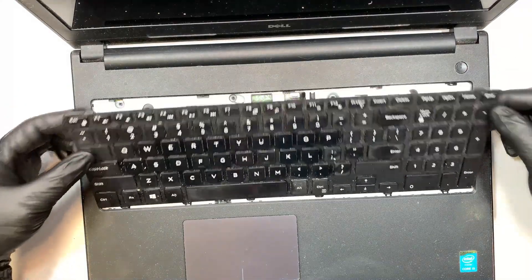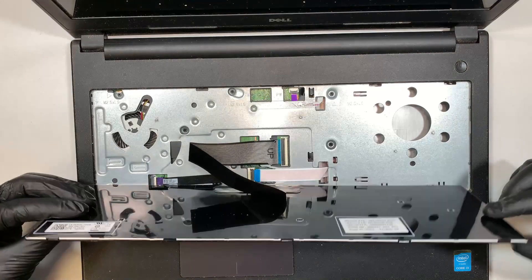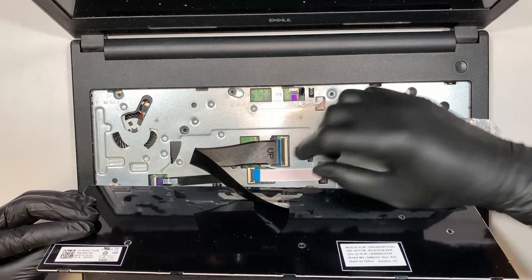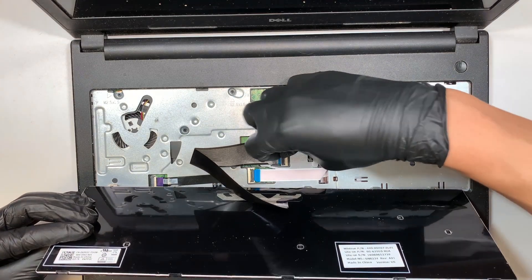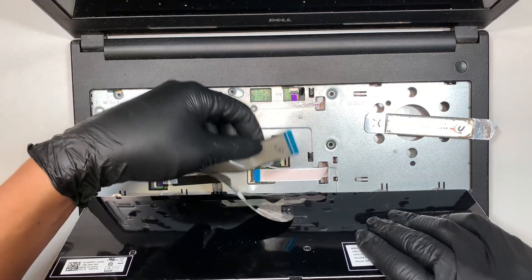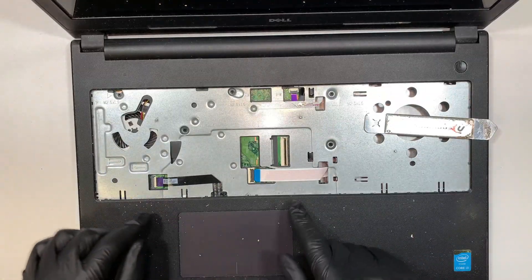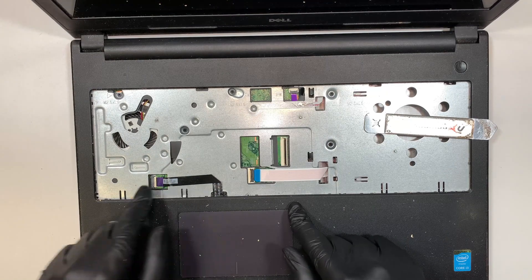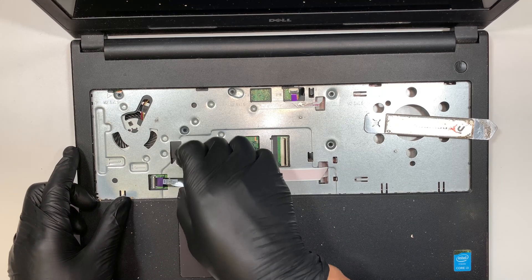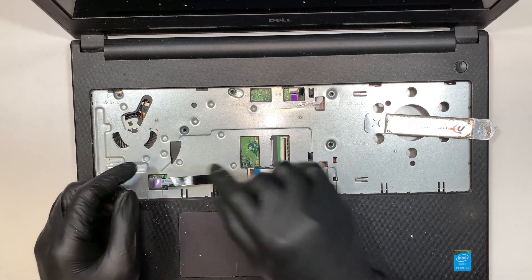Once you remove the keyboard towards yourself — like towards your body — this is the keyboard cable connector. You need to flip open that little clipper to a 90-degree angle and you can slide the keyboard cable out. The next step is for your touchpad — same thing, open up the clipper and slide that touchpad flex cable away from it.